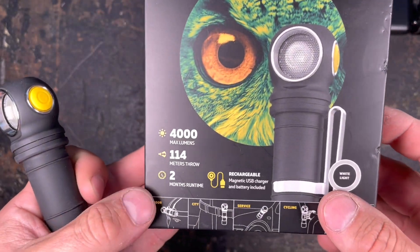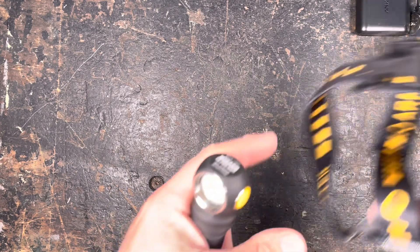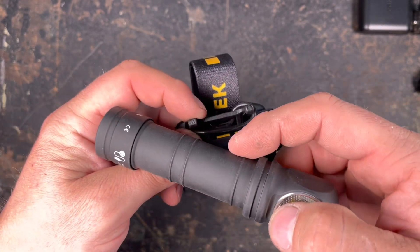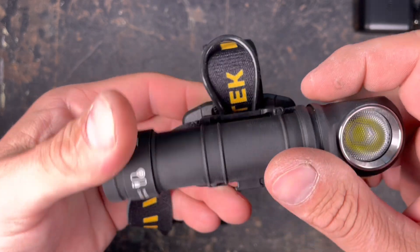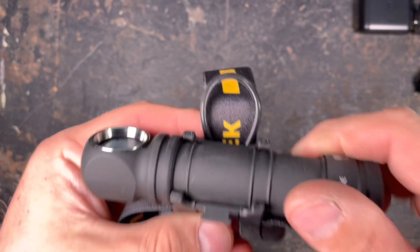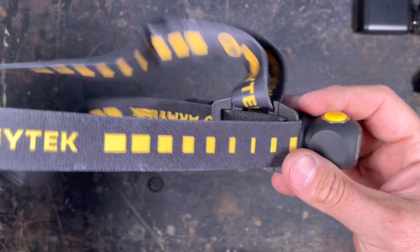Now I'll show you how to install the light in the head strap. You have two notches here — put away the silicone strap, then just clip it in. It's already quite sturdy, and if you want extra security you just flip over the big O-ring, and then it cannot fall out.